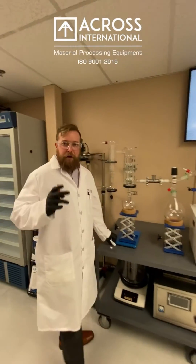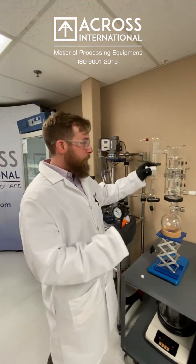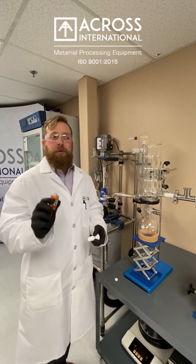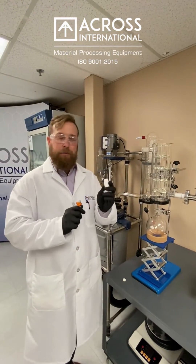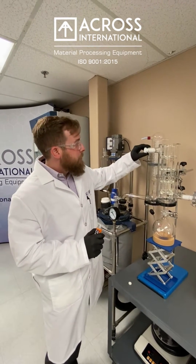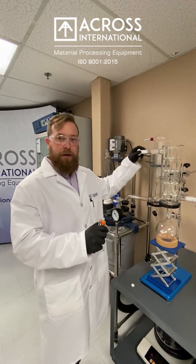Anytime you're using a glass ground joint on a short path or some sort of vacuum system, you more than likely are going to need to apply a small layer of vacuum grease to ensure a proper seal, as well as keeping the components from seizing up when you go ahead and separate them.